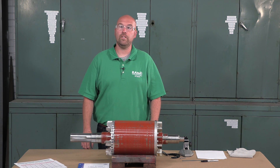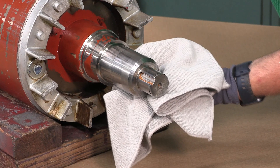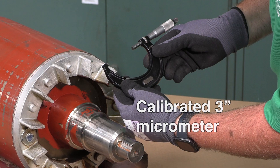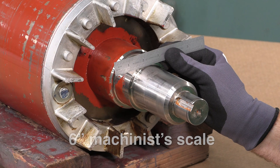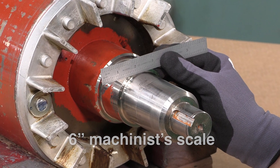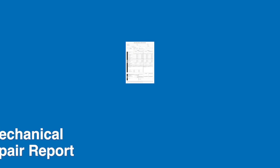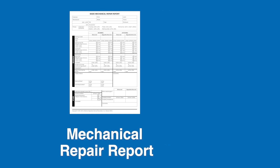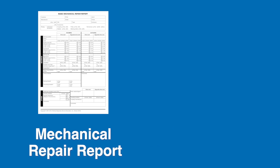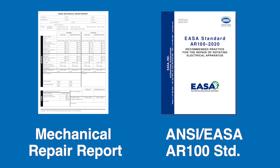To measure a bearing journal, you'll need a few tools and supplies: a lint-free cloth, a calibrated three inch micrometer, a micrometer stand for that three inch micrometer, a six inch machinist scale, and a permanent marker. You will also need ESA's mechanical repair report or other data card your service center uses, and the ANSI ESA AR100 standard for radial ball and roller bearing shaft diameter tolerances.